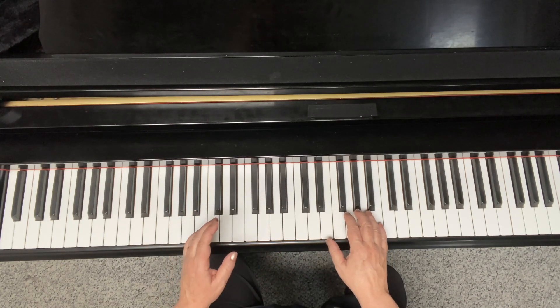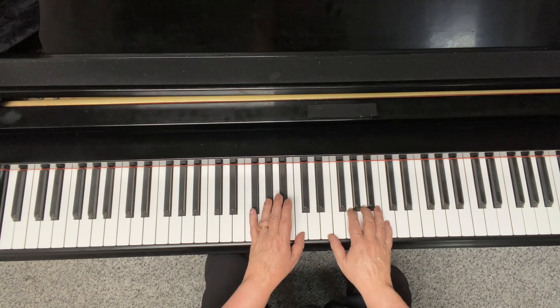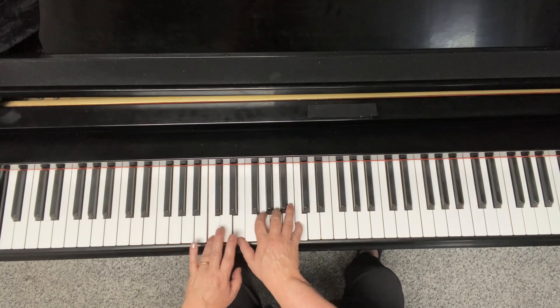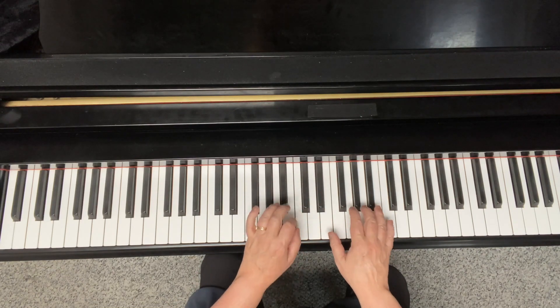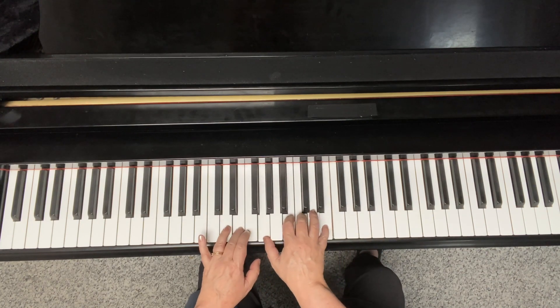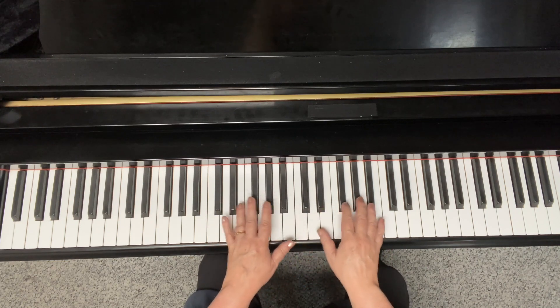So let's say we have a major scale going down — convenient, that makes 'Joy to the World' there. What you can see is in the key of C, I'm just keeping the same shape and it makes it pretty easy.